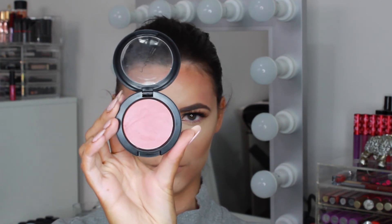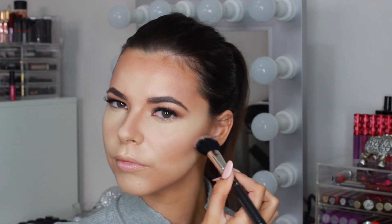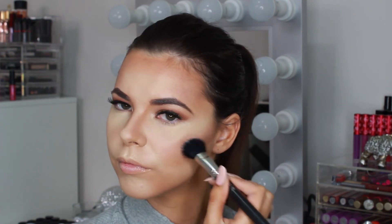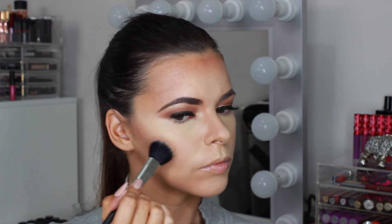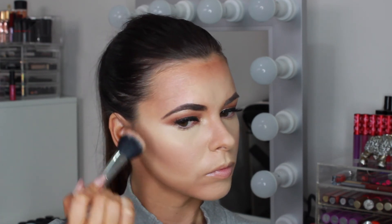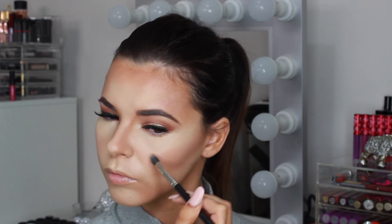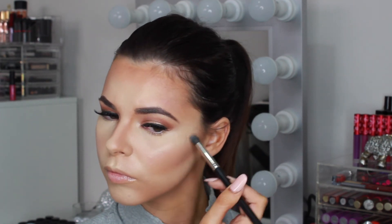Now moving on to adding colour on the cheeks. I'm sticking with cream products and applying MAC Lady Blush to the apples of my cheeks and blending back up to my ear. If you have a rounder face you want to apply it more towards the hairline and not on the centre of the cheeks. For a cheekbone highlight I'm using a cream — this is the Dried Cosmetics BB Illumination — which adds a beautiful shine to the high points of the cheeks, down the centre of the nose and the cupid's bow.